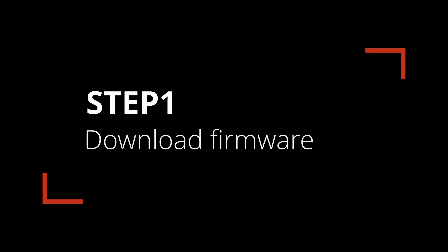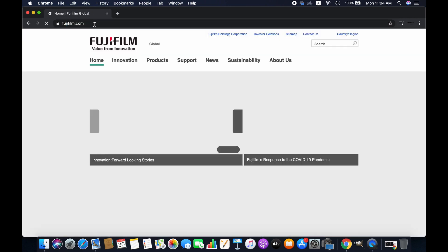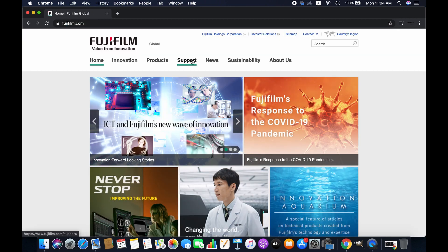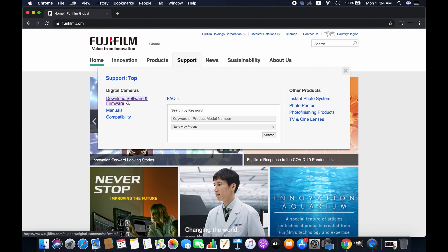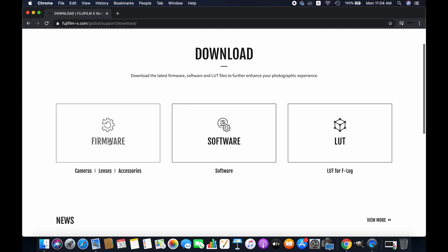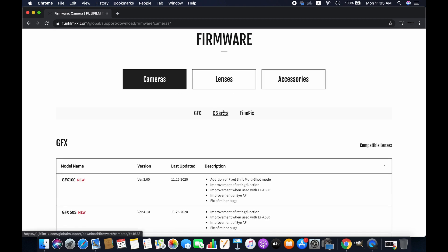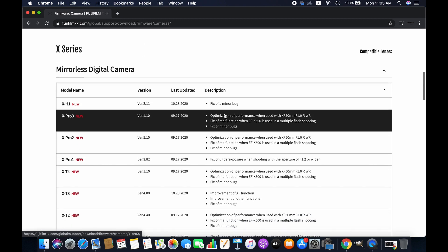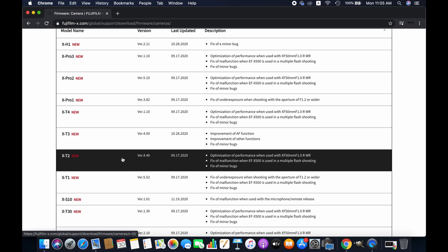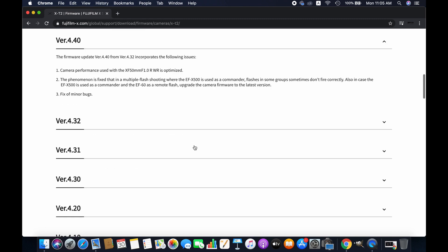Step one: visit fujifilm.com to download the latest firmware software, and then go to Menu, then Support, then Download Firmware. Select Camera, and then click on the type of camera you are using — whether it is GFX, X-Series, or FinePix. Since I use the Fuji XT2, I will be downloading firmware for the Fuji XT2.